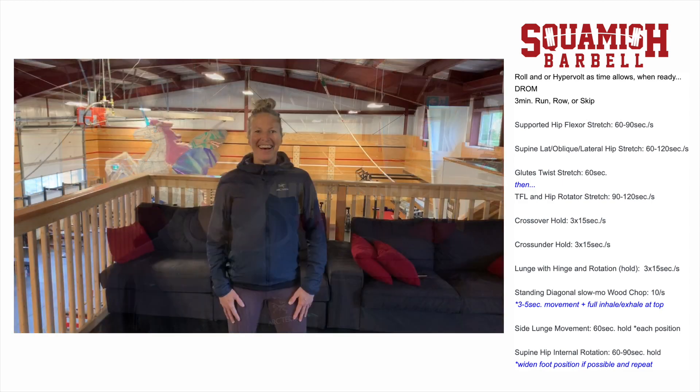Welcome to day 32. Today Jane, Paul, and I are going to cover some mobility and restorative pieces for hip health, with a bias towards a lifestyle with a lot of sitting. We'll each give you three mobility pieces that we've found really valuable for ourselves and for our clients.